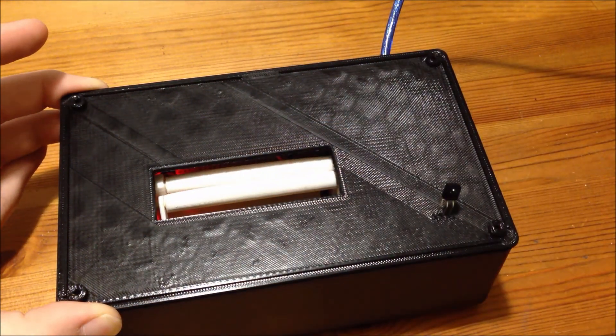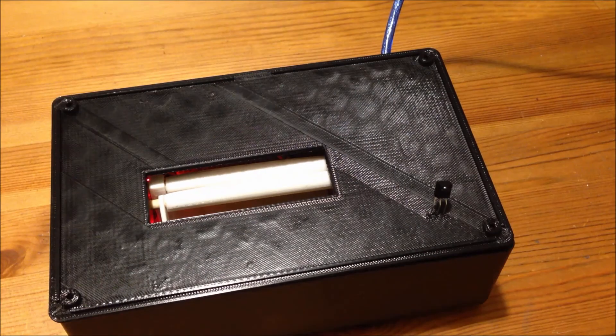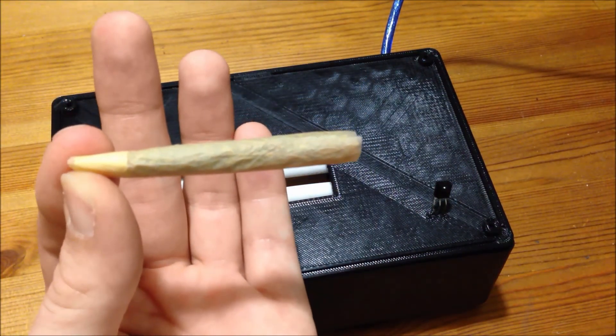Now, I don't have a belt on my rollers to actually be able to load the tobacco into, but if I did, once you wait for the rollers to come to a stop, one last tap on the 1 button opens the roller arms again so that you may retrieve your perfectly rolled cigarette.